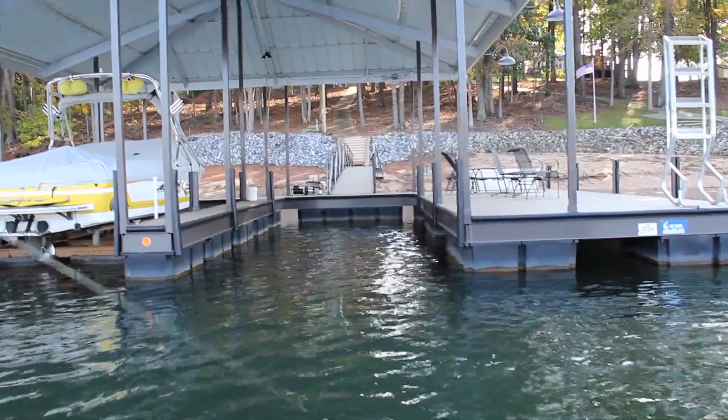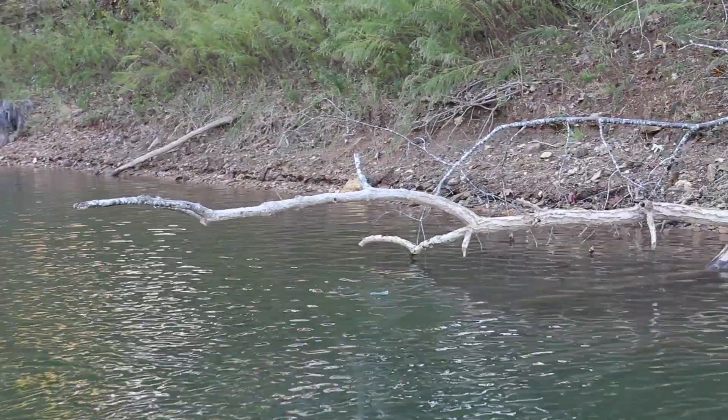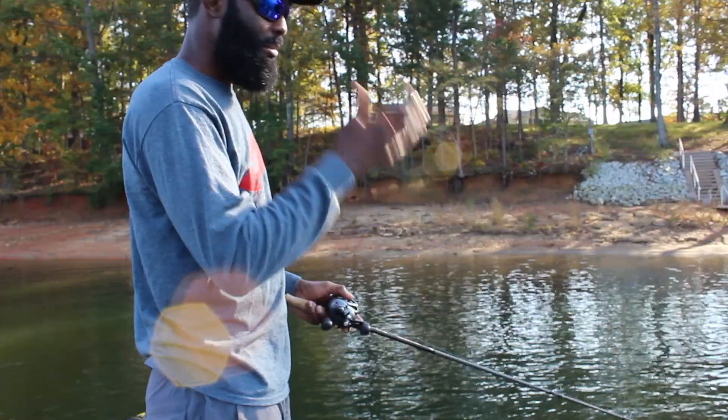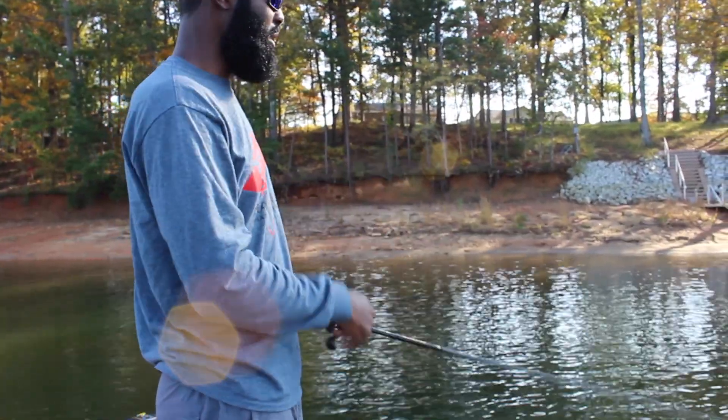A lot of times when you're catching fish on top water, the fish are already high, they're a little bit spooky, and if I can take a bait and place it really softly beside that piece of structure, a lot of times I'm going to get the bite a lot easier.